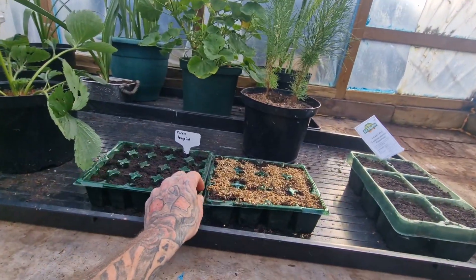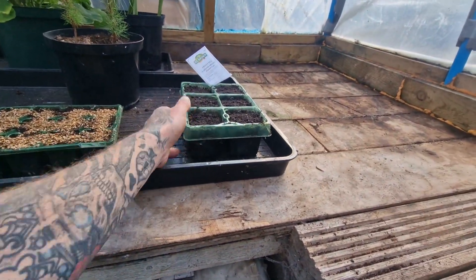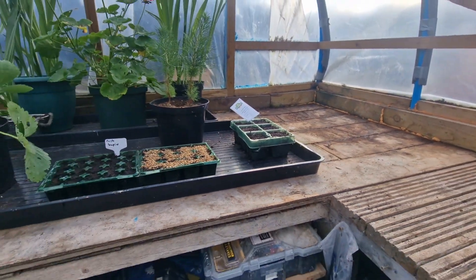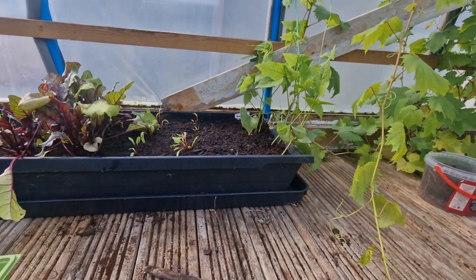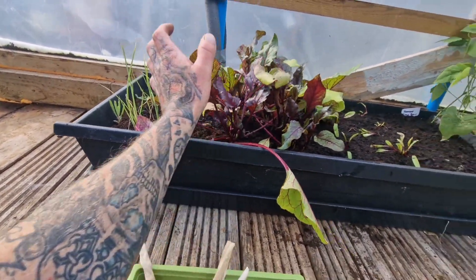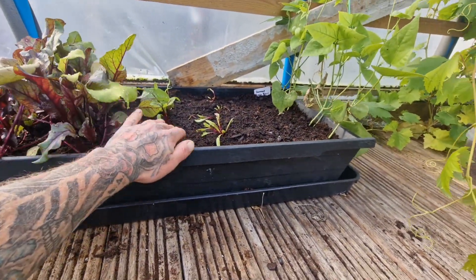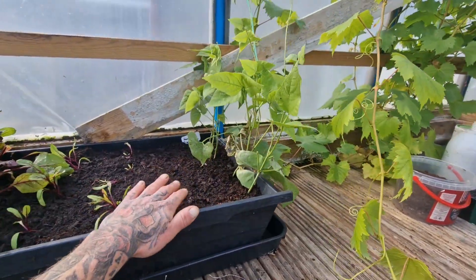We've got some purple lupins started, and some sweet peas — been a bit late starting the sweet peas this year, but we've got some in there and I need to do some more. In this tray we've got blood red spring onions, some beetroot and a second sowing of beetroot, and some lemur beans.